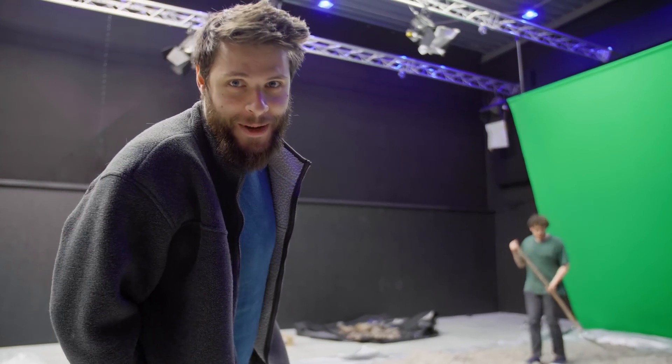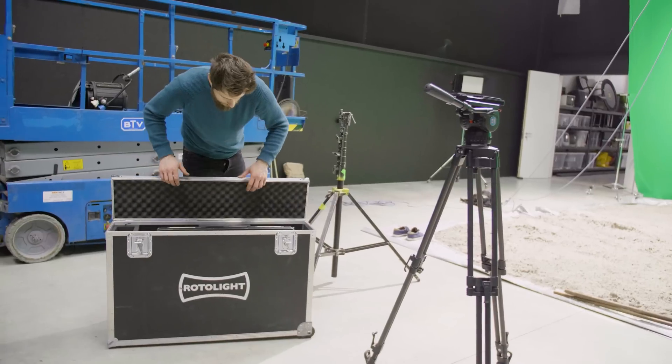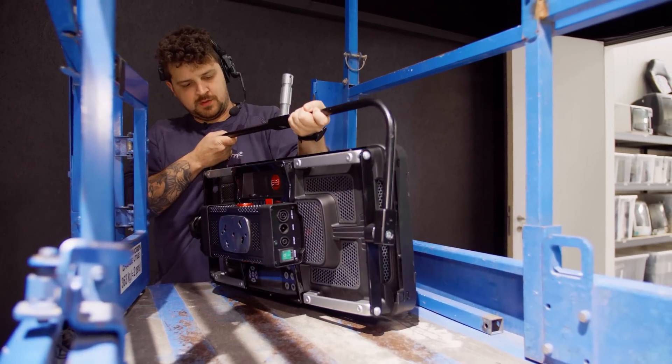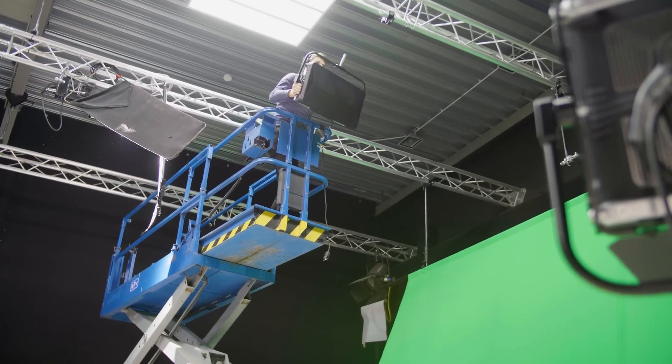The boss has to watch sometimes. Ideally, you would light a green screen in two zones. You have the green screen itself, which is going to get its own lighting. And in zone two, you're going to create the lighting of the environment itself.